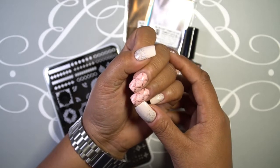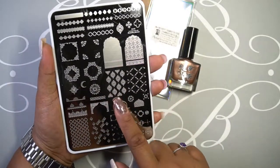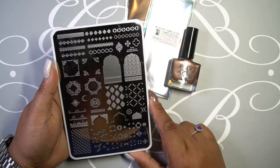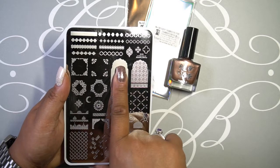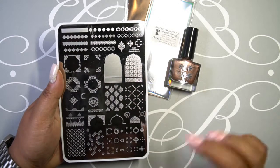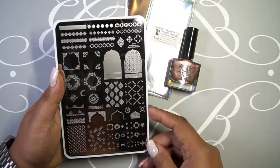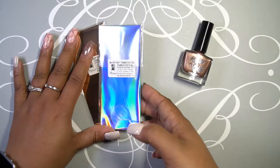That's what that pattern looks like stamped, and honestly it's beautiful. But I have one gripe when it comes to Clear Jelly Stamper plates — I don't understand why the images are so huge. That is just so much space wasted. But I love this pattern and it looked like it would be a really nice one to just play with, so I got that one.